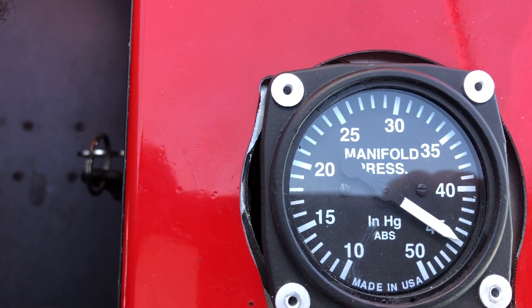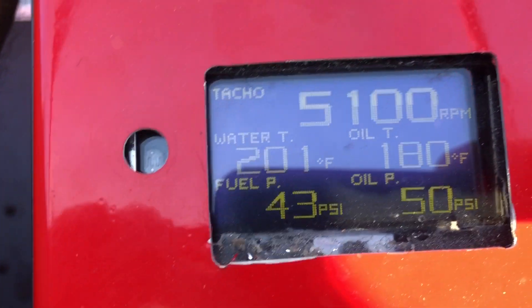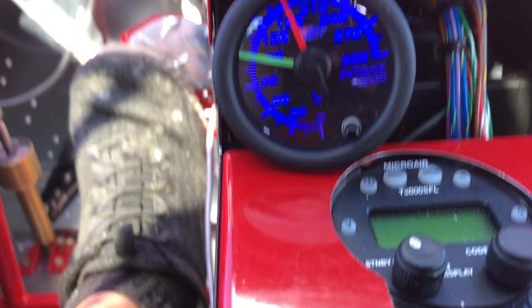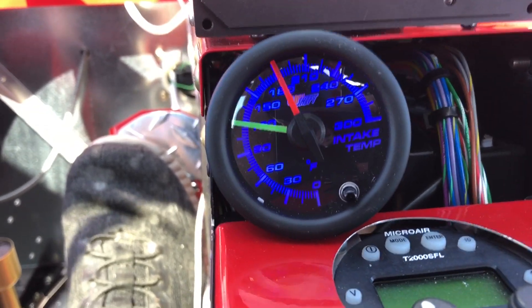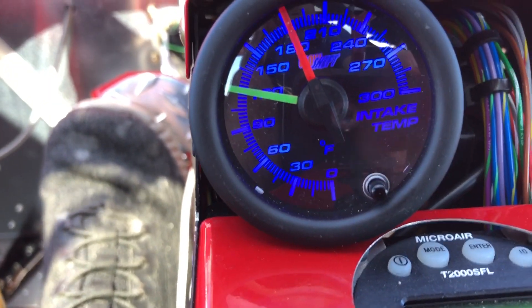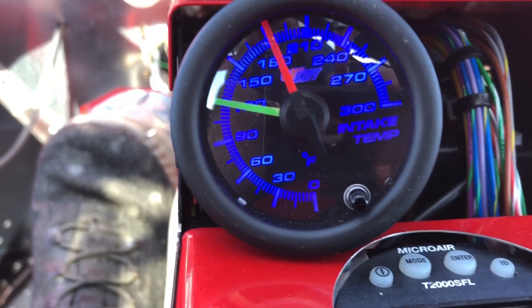Jumping up to 45 inches of manifold pressure, we see 180°F coming out of the turbocharger and 120°F going into the engine. Then at 50 inches of manifold pressure we see 210°F coming off the turbo and 130°F going into the engine — still very efficient.